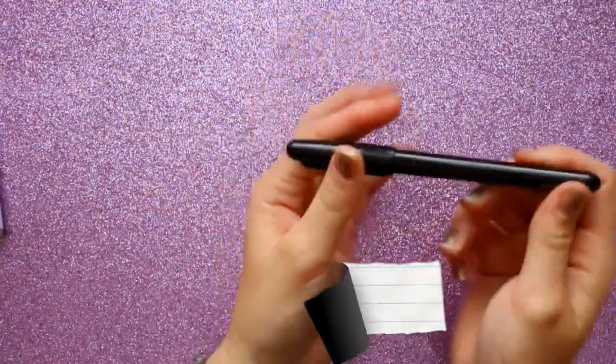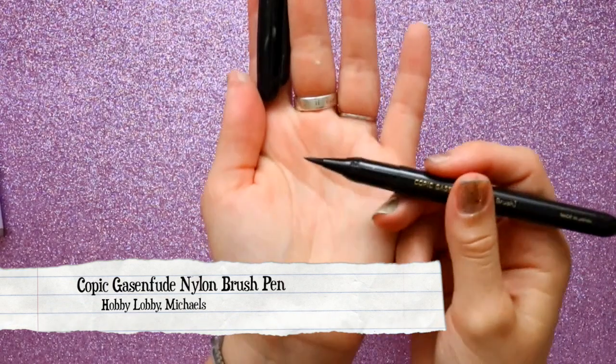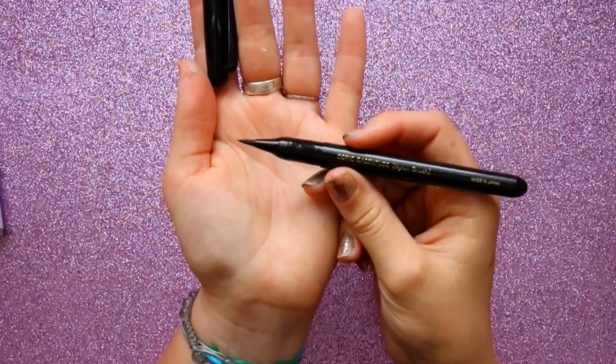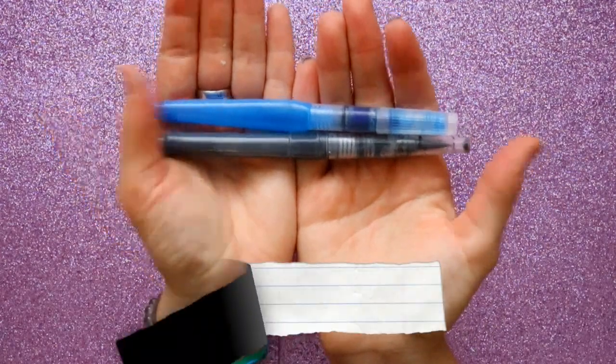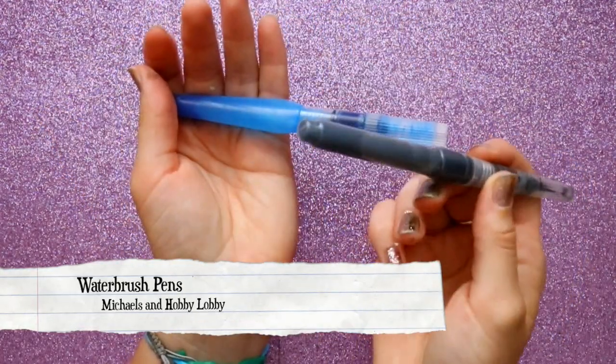This is a brush tip pen, and for brush tip pen sketches I'll be using this one — it's a Copic brush pen with a nylon tip. These are my number one best friends.